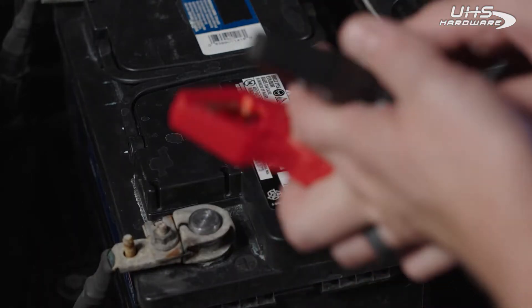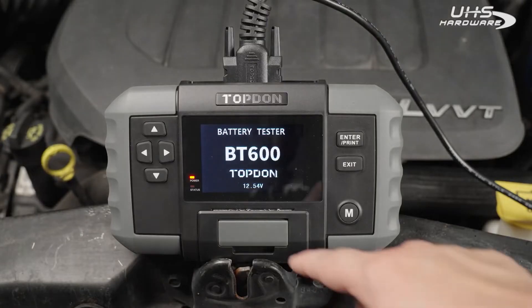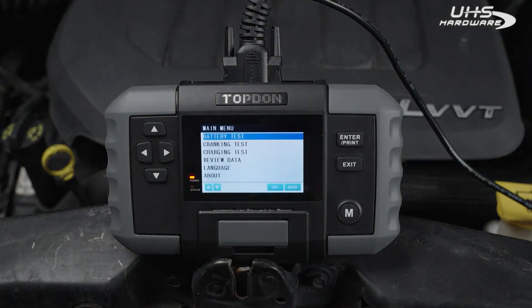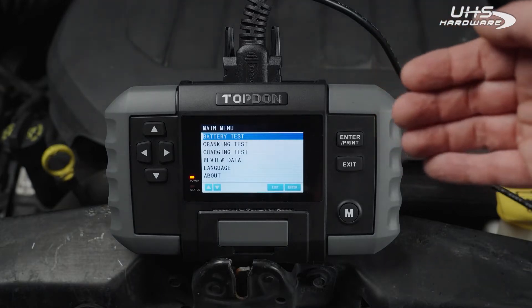First we're going to go ahead and hook this thing up. Once you hook up your battery it's going to give you your voltage readout and then take you into the main menu. On the main menu you can do a battery test, a cranking or charging test.